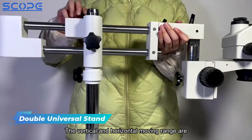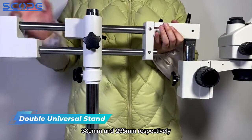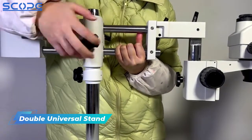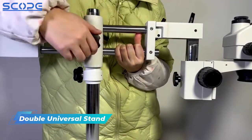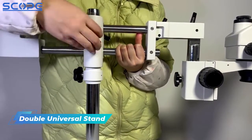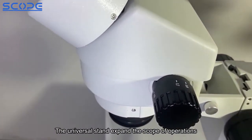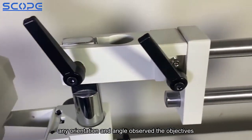The vertical and horizontal moving range are 380mm and 235mm respectively. The universal stand expands the scope of operations, allowing the objectives to be observed at any orientation and angle.